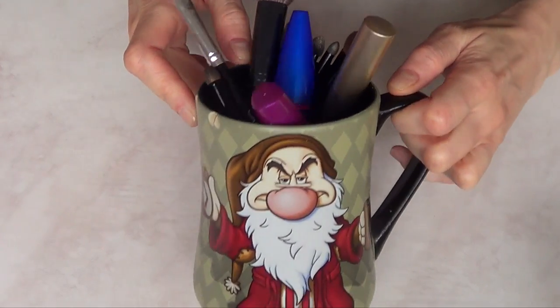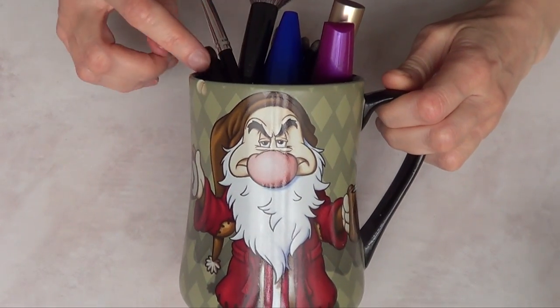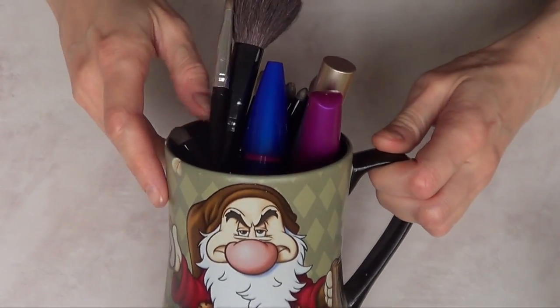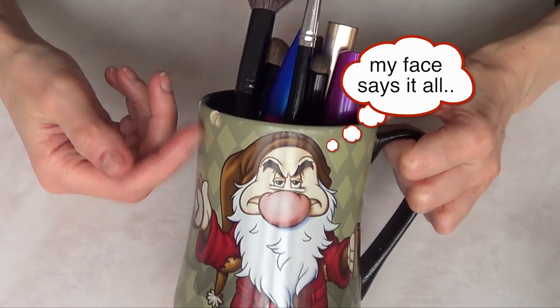I'm going to go ahead and add more foam because with one piece this is just one option, but I want it taller — because my mug is my mug.